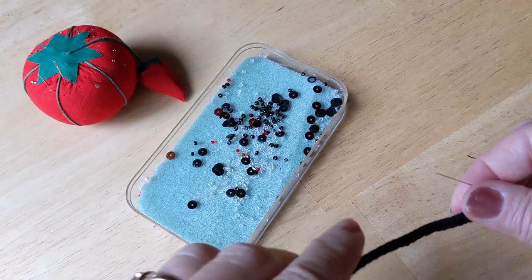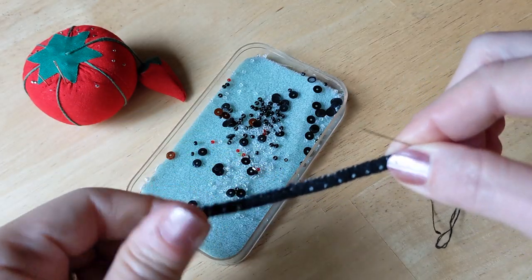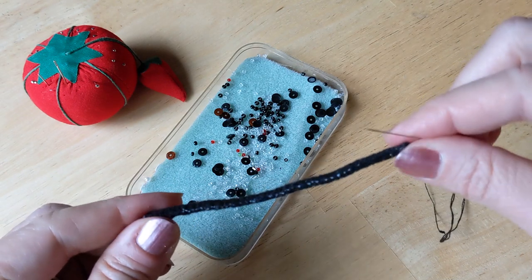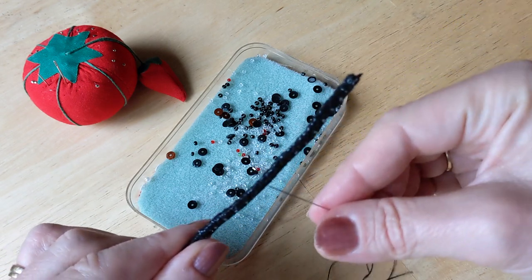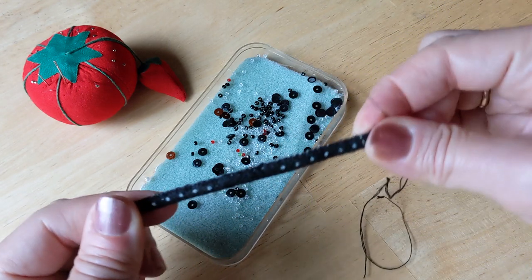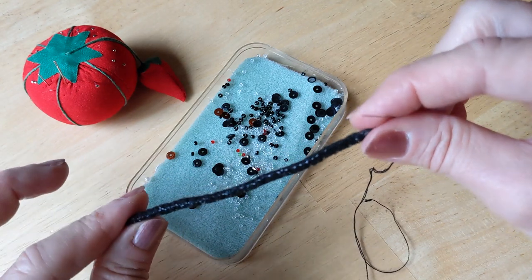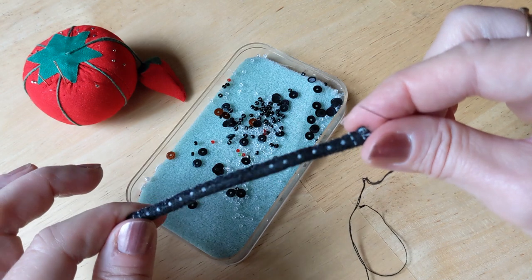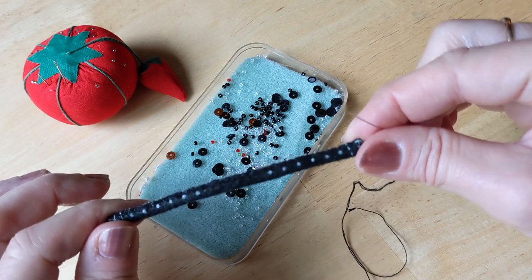I'm really starting to lose my light here. I wanted to show you: I have it all done, and once again here's why you want to use black instead of white — you can see it's a pretty fluffy pipe cleaner. That's it — really easy, took about 10 minutes. They had recommended adding the sequins first, but I found it's easier to sew this together without the sequins.